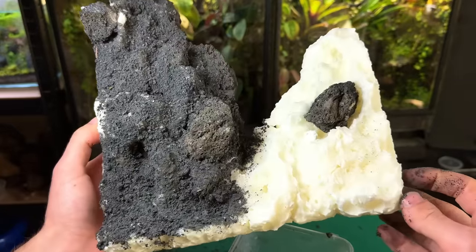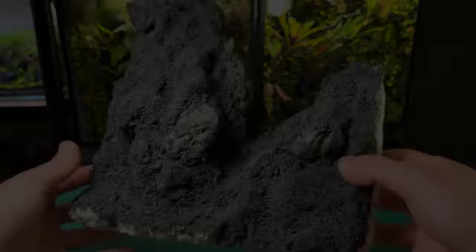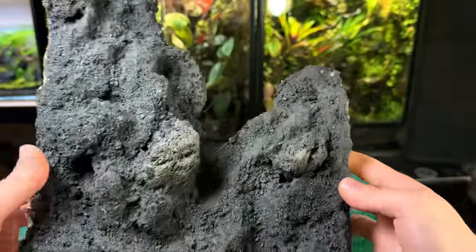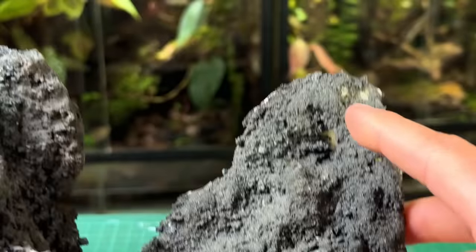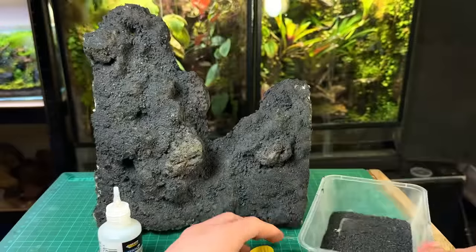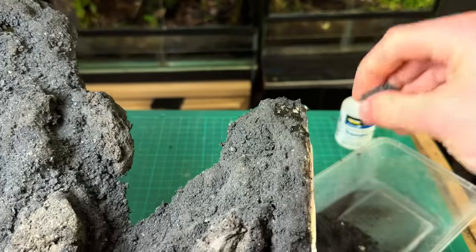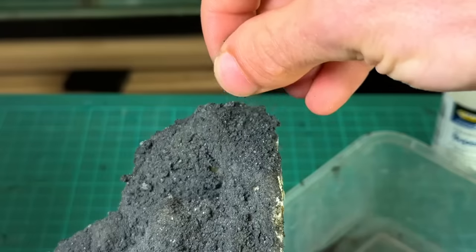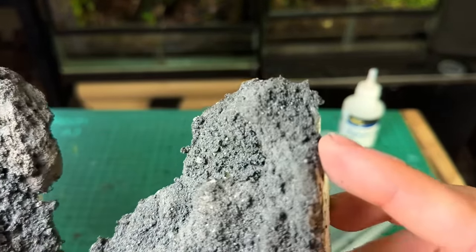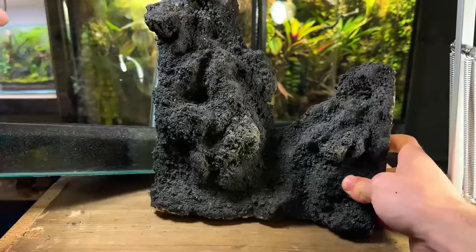Even with just half of it done it's really starting to look how I wanted. Here's how it looks after finishing covering all the foam in black lava rock and leaving it to dry for 24 hours. There are a few patches I missed which I'm going to show you how to easily cover up. I'm simply going to take some super glue and place a small amount on the exposed foam, then sprinkle some more crushed black lava rock on top. It also dries very quickly so I haven't got to wait another 24 hours like with silicone.